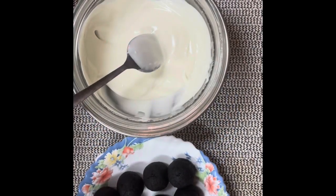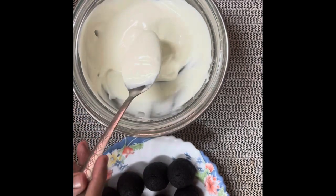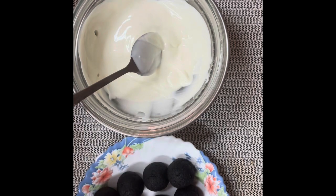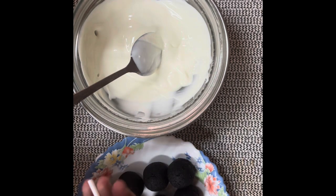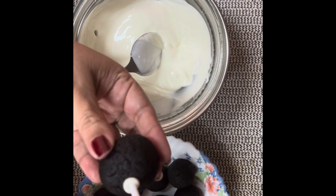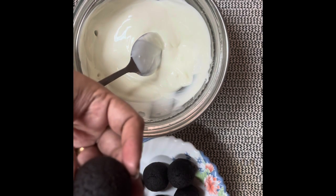We will freeze the balls for 15 minutes. Then we will add white chocolate. We will add the popsicle sticks, dipping them into the white chocolate to set.